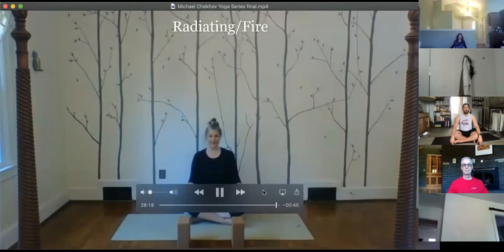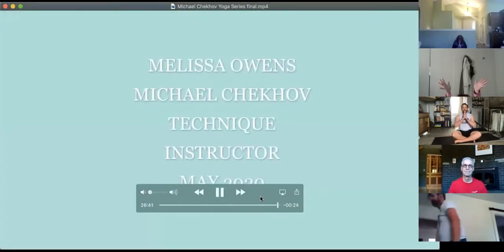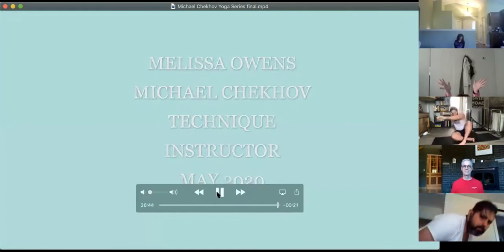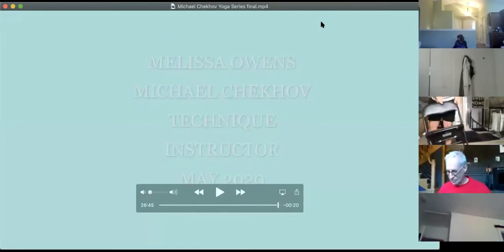Radiate light and ease and joy into your devices and out toward all the members of your artistic ensemble today. That's the end of our video. I'm bringing it back to Spotlight View. So I think at this point, we move to the questions.